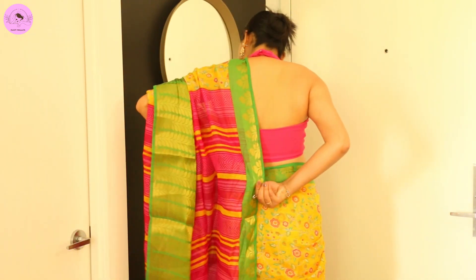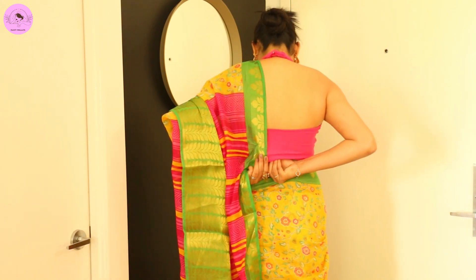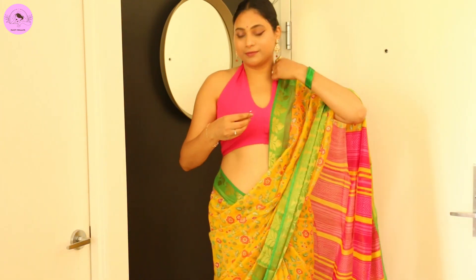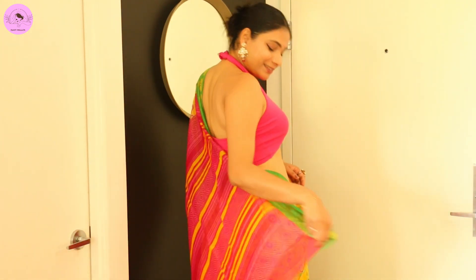There is a halter neck blouse. I put a pin on the back and one pin on the shoulder. Just gracefully carry everything and you will look perfect, happy, and pretty. So this drape and styling is complete.